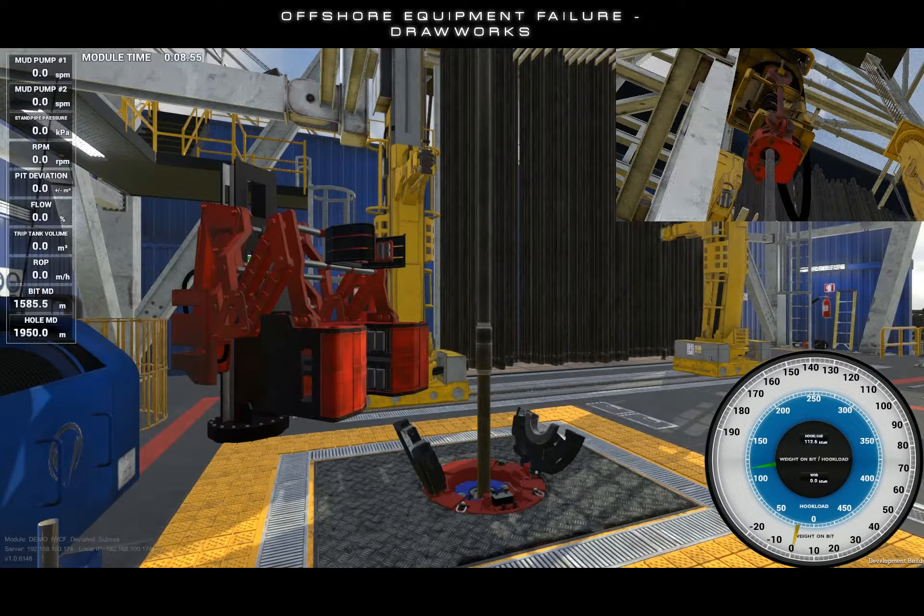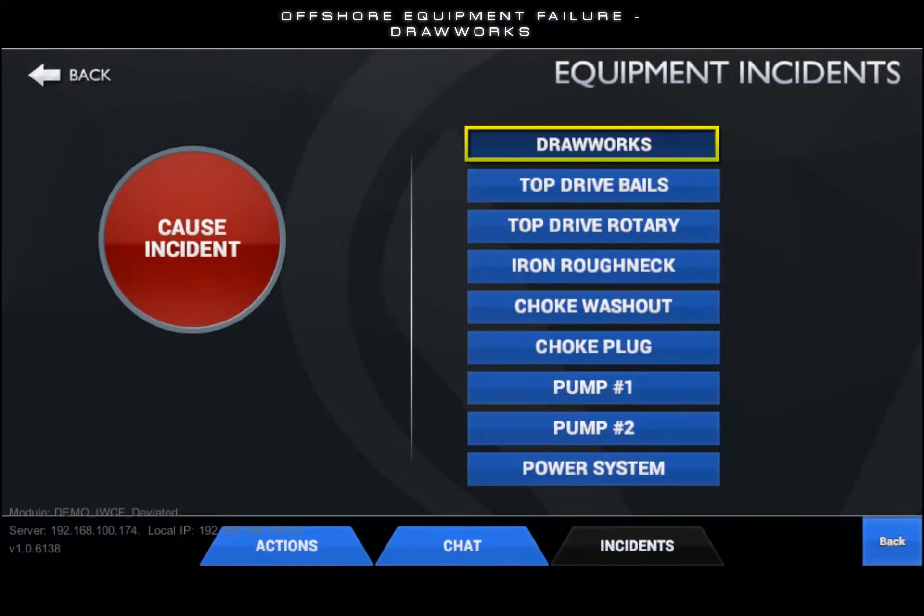The drawworks failure can be triggered from the equipment incidents tab on the instructor tablet by selecting the drawworks incident from the list and pushing the cause incident button.